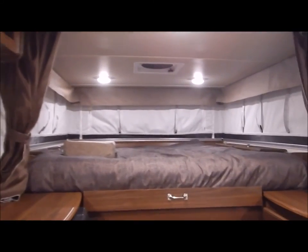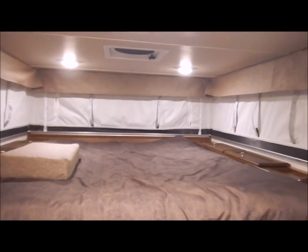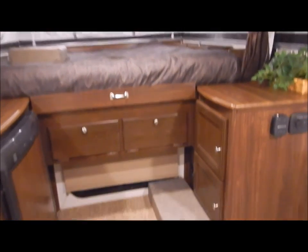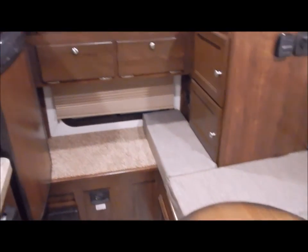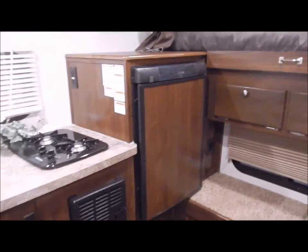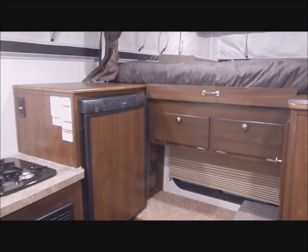That concludes the inside of the SS-550. You can contact myself or Henry at 866-338-9845. My name is Phelan — thank you for watching.